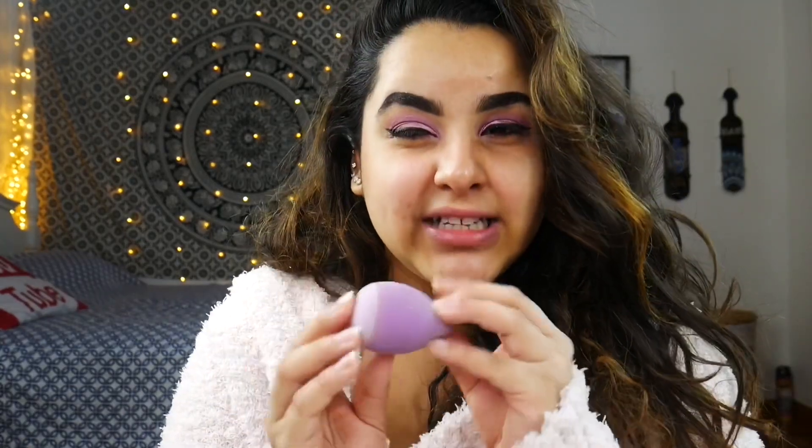I wanted to buy it just to test it out and see if this is a gimmick. I did purchase the super sponge — here it is — off of Tati's recommendation. She loved this sponge; it's a silicone sponge hybrid and I hated it. So I wanted to test out her Blendiful to see if I like it and if I can agree with Tati on this one. Congrats Tati — I do love Tati — so let's start using it.